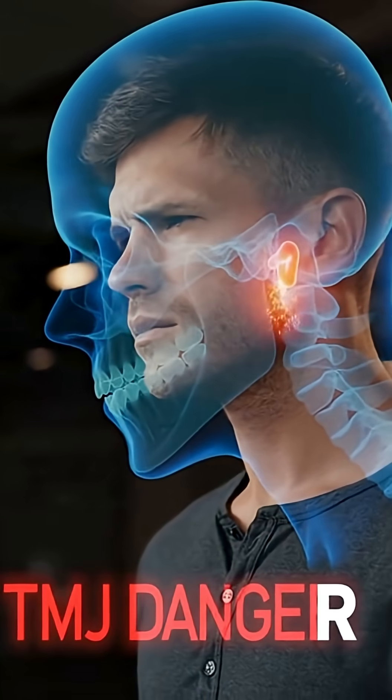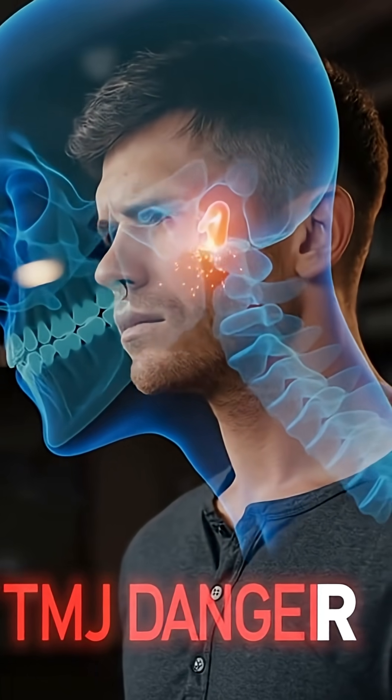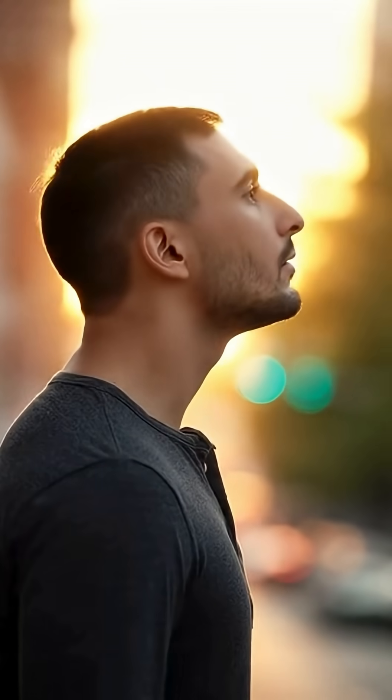Warning! Doing it wrong — clenching your teeth — can destroy your jaw joint and cause TMJ. Mewing isn't magic. It's just correct oral posture. Do it for health, not just looks.